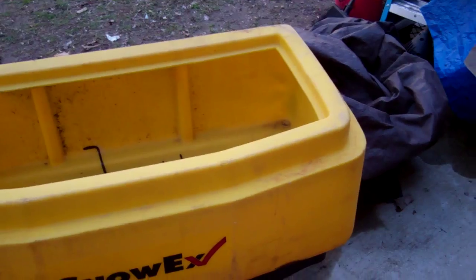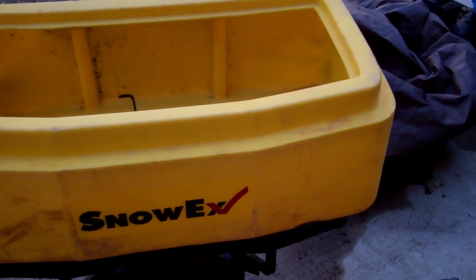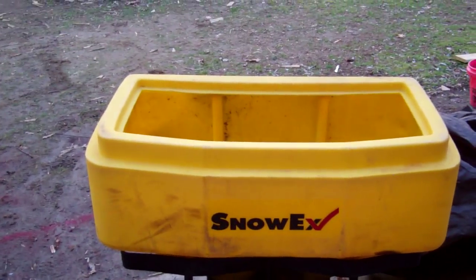The best deal right here — $200 for a Snowax salt spreader. It's not a bad deal. Thanks for watching.